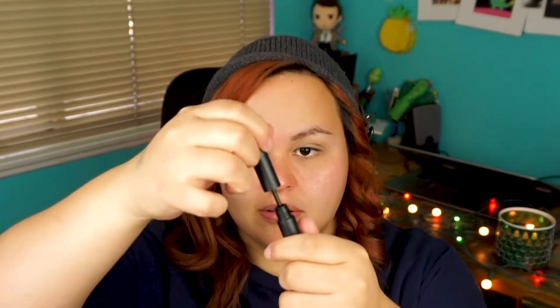Next we're going to take the e.l.f. liquid eyeliner in black — it's the one that has the little brush — and we're going to go really tight along the lash line and do just a little baby wing.